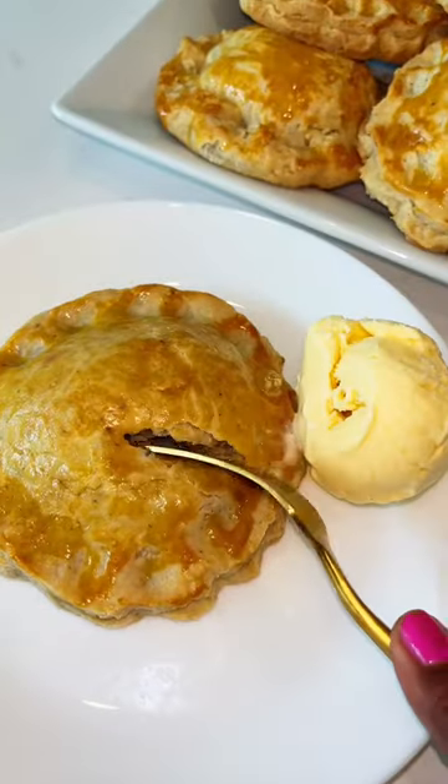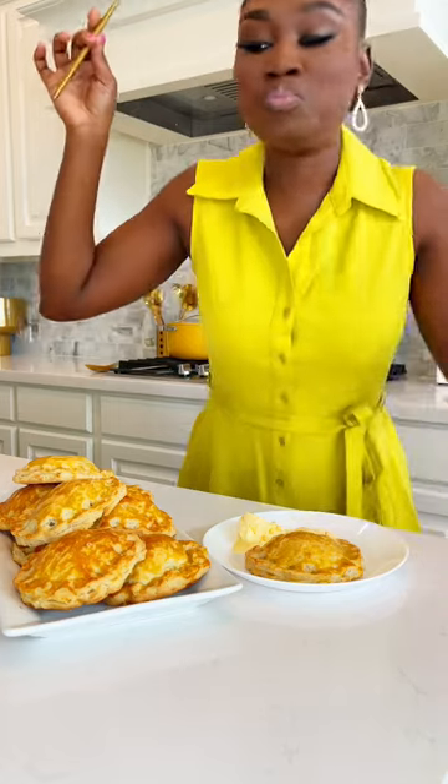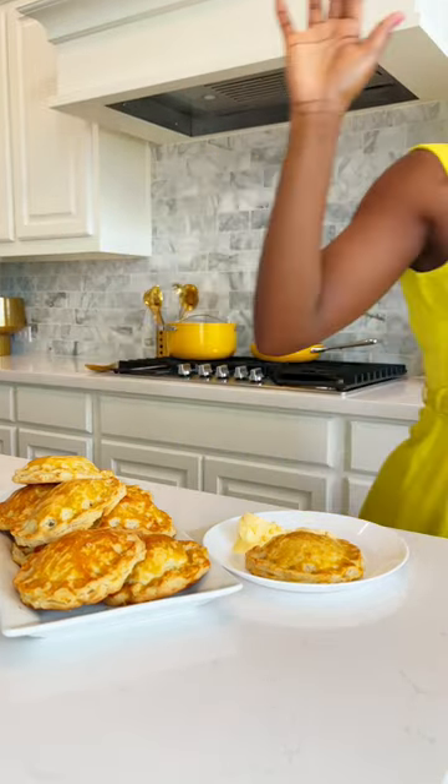Guys, have you tried it with ice cream? You definitely have to try your pie with ice cream the next time. It is so good, you will thank me later. Enjoy the weekend guys!